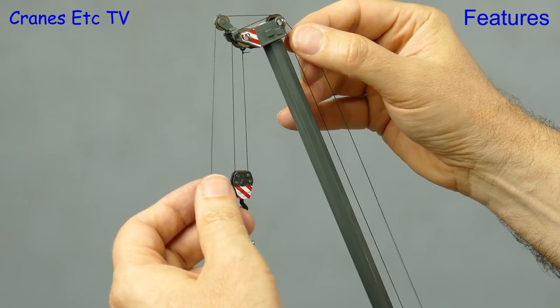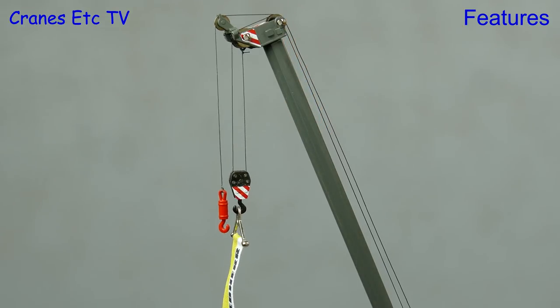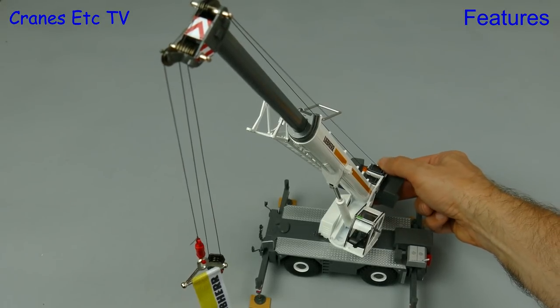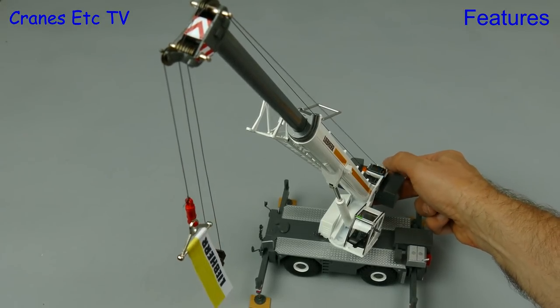And then we've got a twin hook arrangement. Operating the winch drums on the model is done purely by using your finger or thumb, so you won't want to be doing it for hours.